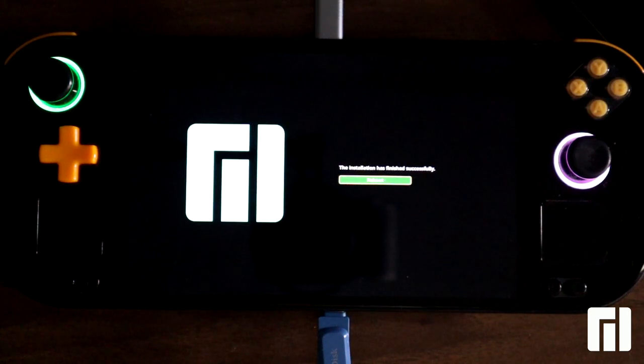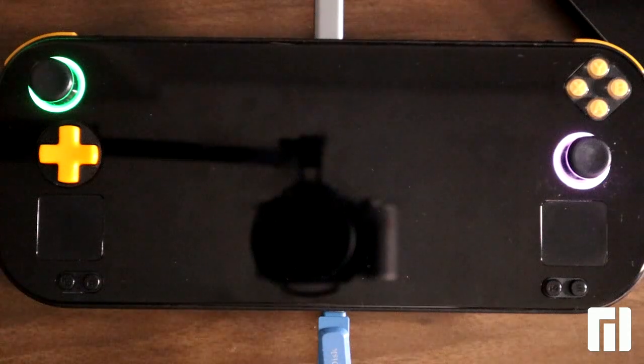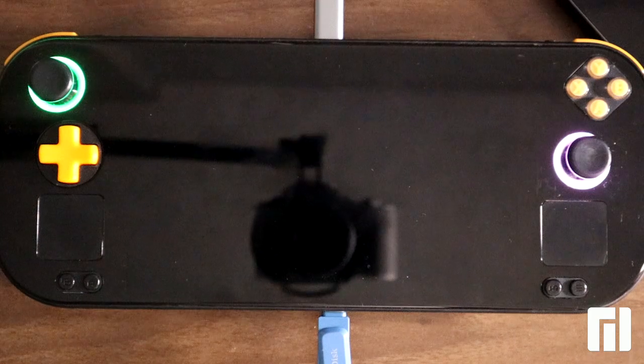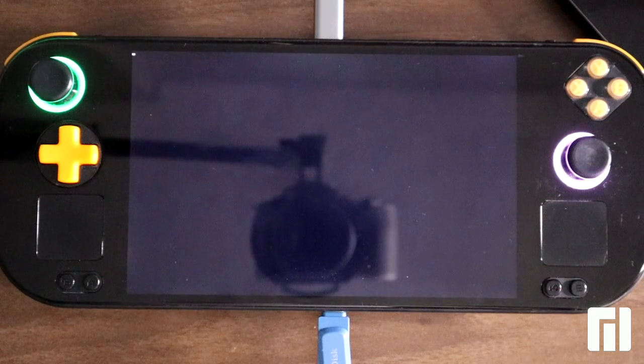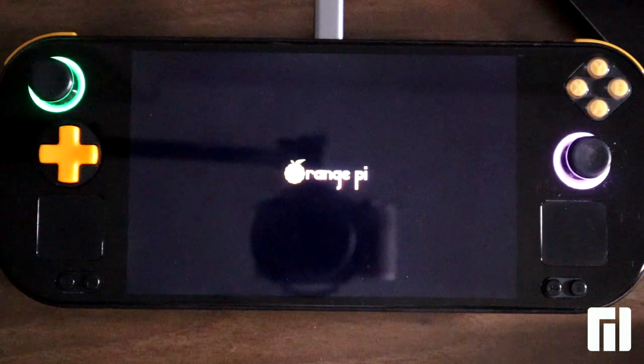Now it is time for reboot, for that we press A again. And detach the USB drive.